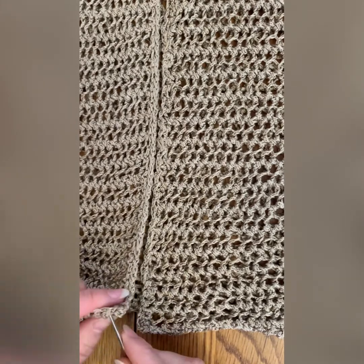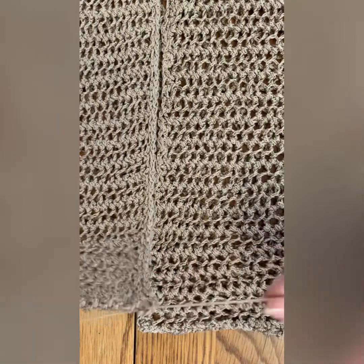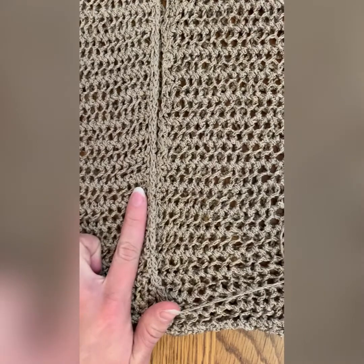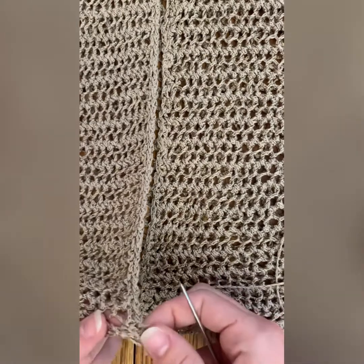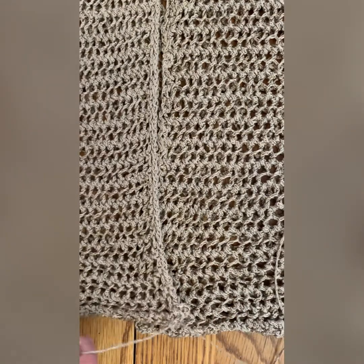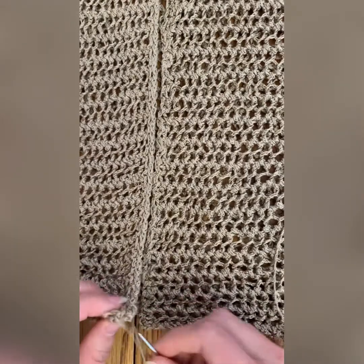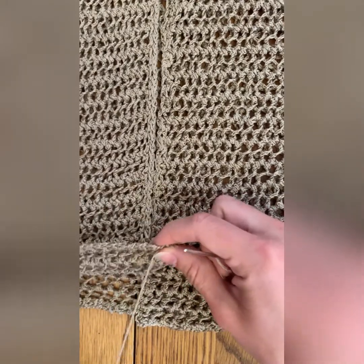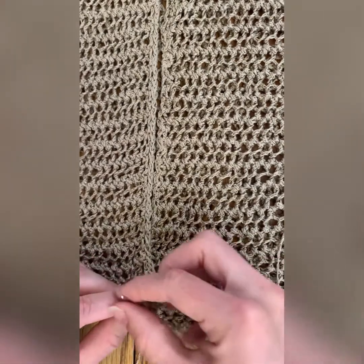I'm going to start at the very bottom and pull my thread all the way through. The pattern is also asking me to give a stitch allowance on one side and a stitch and a half on the other, so I'm not going to go to the very edge — just about a stitch in, because this has a really beautiful textured pattern. I've pulled it all the way through and I'm going to give myself about six inches of tail, then go through that same spot and pull it tight again.